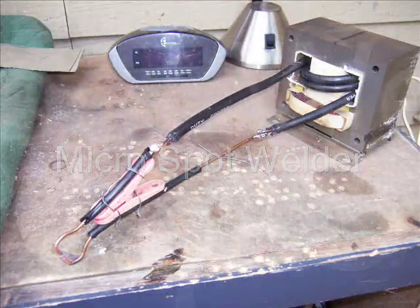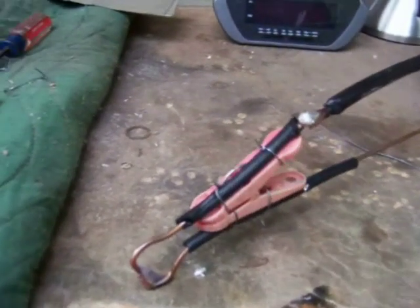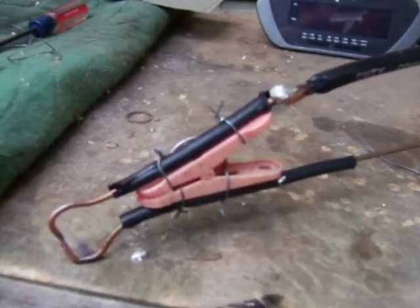Back at Experimentland. I'm putting together my Micro Spot Welder. I need a welder to weld some of the parts for my jet motor that I'm putting together.